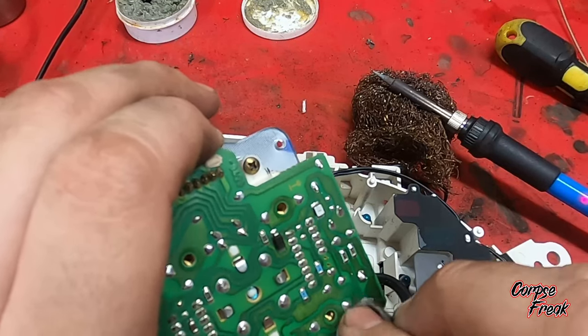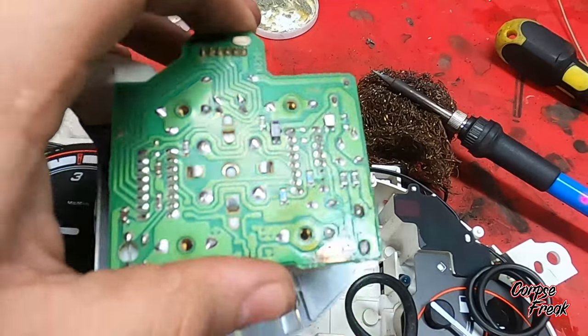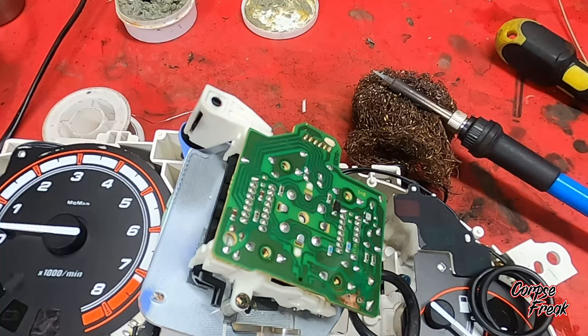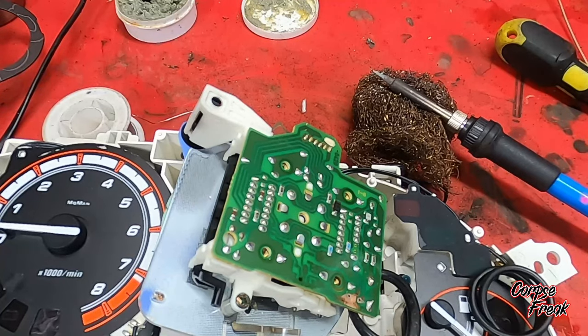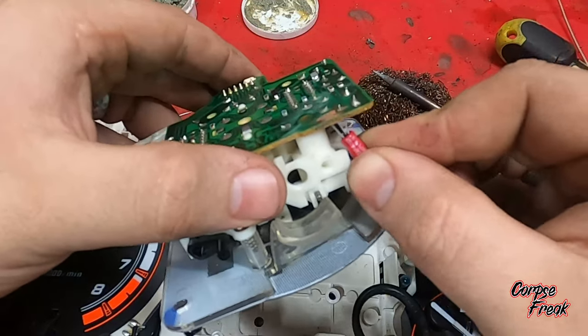My apologies for not getting the desoldering process — I'm still working on getting better camera angles and I was actually out of frame when I desoldered the capacitor. Now we're going to grab our 6.8 microfarad capacitor — it's a 25-volt capacitor — and once we put it in, we're going to make sure the stripe goes towards the bottom of the speedometer.